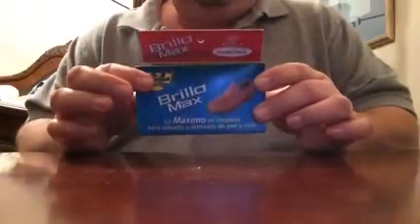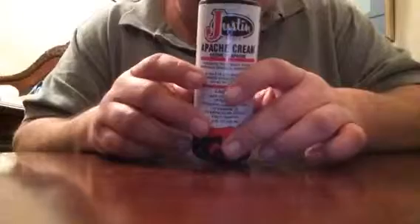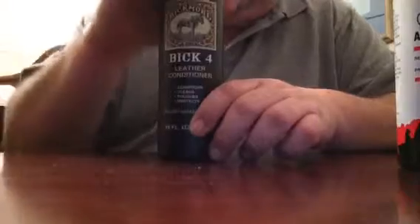In my second box I've got extra Red Wing insoles, some shoe shine from Mexico that works pretty good, and Apache Cream. Apache Cream is for roughed-up oily leathers. I've also got this Big 4 conditioner — awesome stuff, very good for any type of leather.